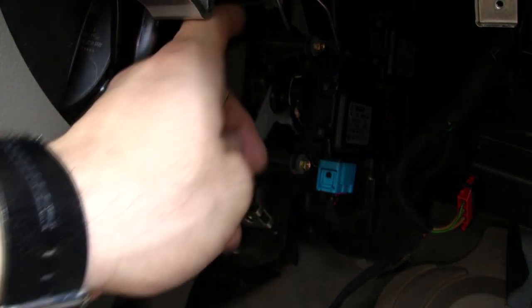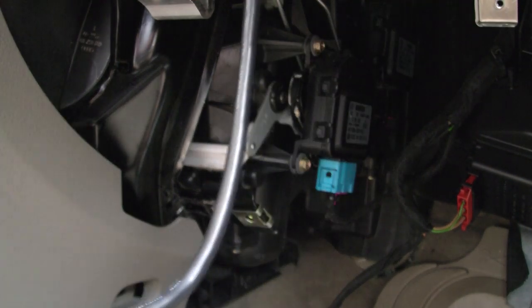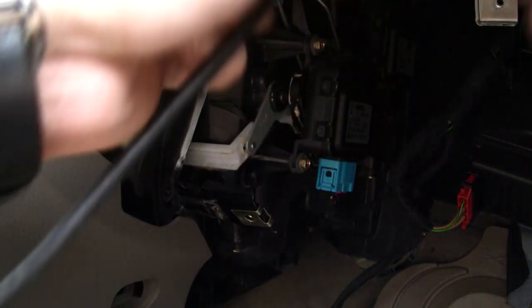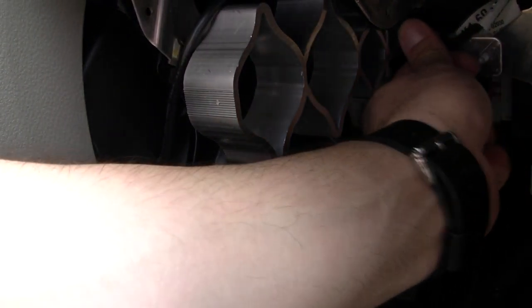Next, run the USB cable. If you look back here there's a little air conditioning vent — make sure wherever you run it you keep it clear of that. You could also run it to pretty much the same spot as the iPod cable. Then zip tie it to these supports right here — these are little flex supports on the back of the glove box area. Zip tie it there, and then we're going to drill a hole in the back of the glove box.